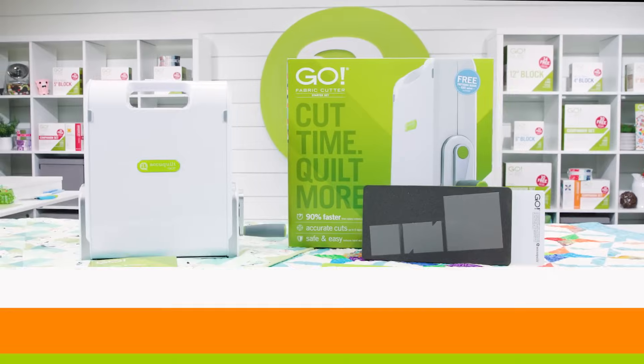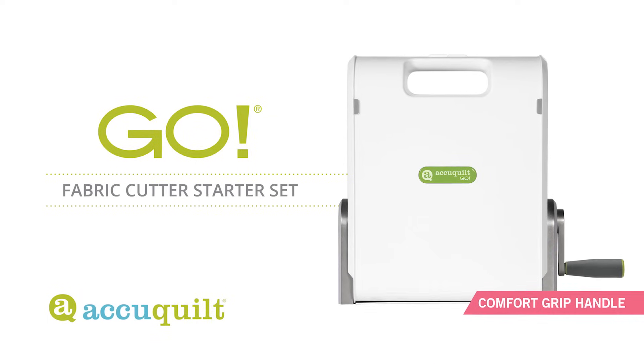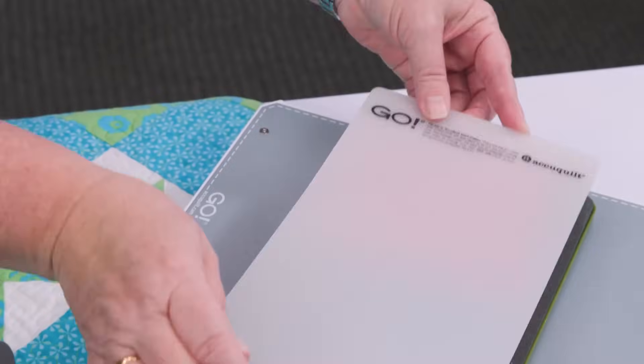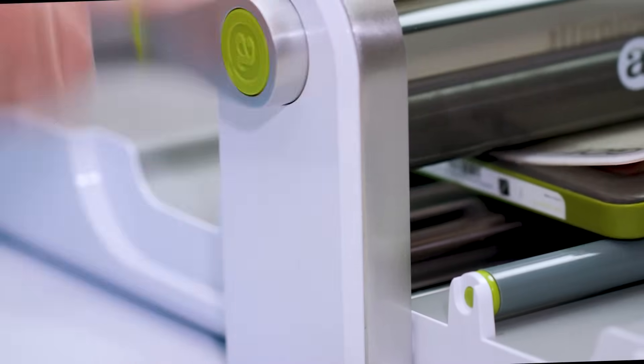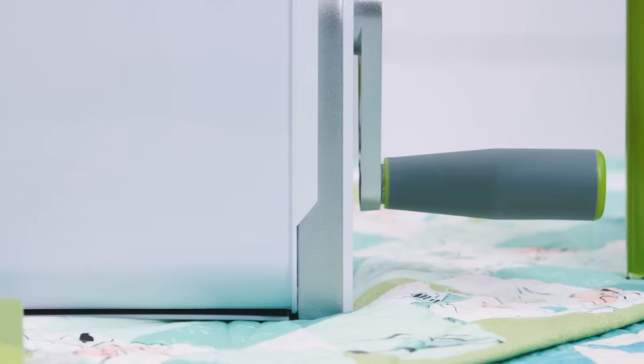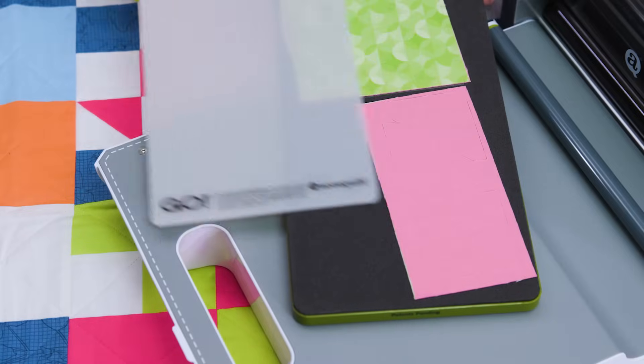For the avid quilter who loves quilting any and everywhere, the Go is the fabric cutter for you. The Go Fabric Cutter features an easy to turn, comfort grip handle that makes fabric cutting safe, faster, and more accurate.